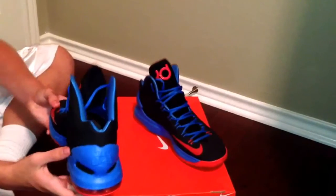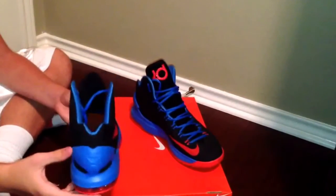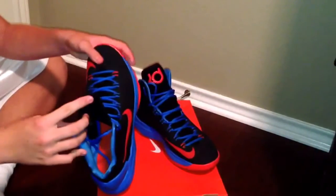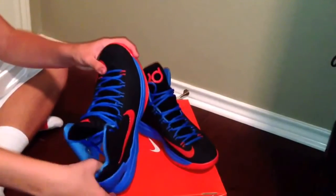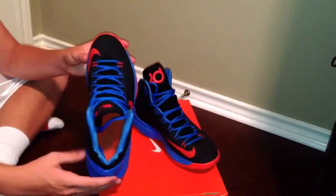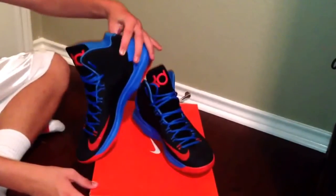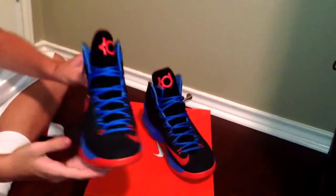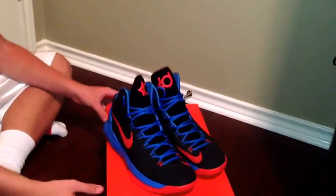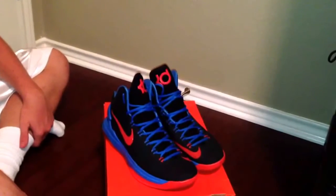It's very comfortable on the inside, very soft, just very smooth, and it just feels good. It's stylish on and off the court, so you can wear it around wherever you're going. I see a lot of people wearing it, including myself, and it's just a very stylish shoe.